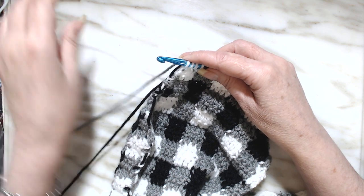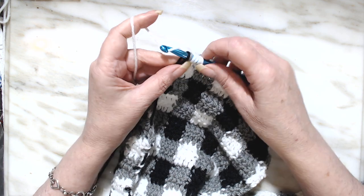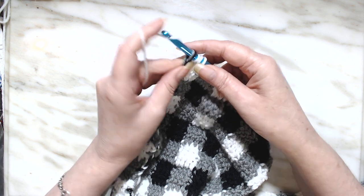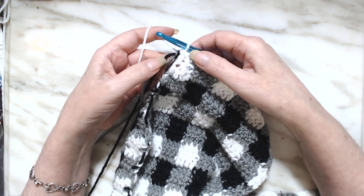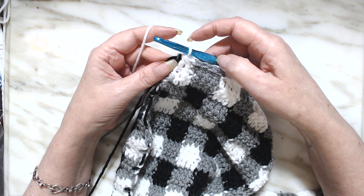We need to bring it up again because it's got to go to the height for the next row. So we're going to go through these two and I'm going to bring it one more time — go up, go through that, and go through all three. We finished our row with one double crochet decrease.